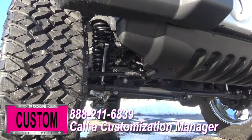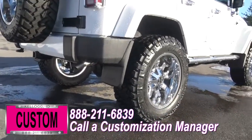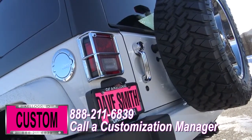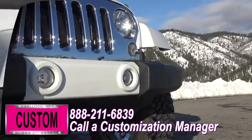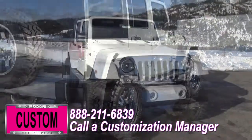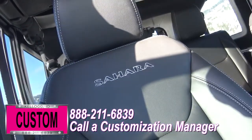Let's kick it off with a 3-inch BDS lift with Fox shocks, 20-inch chrome crank wheels, 295 trail grappler tires, chrome fuel door and tailgate handle covers, Mopar chrome grille, Mopar chrome tubes, front and rear molded flaps, chrome mirror covers, chrome bezels, tinted windows throughout, and cat skin leather on the inside.